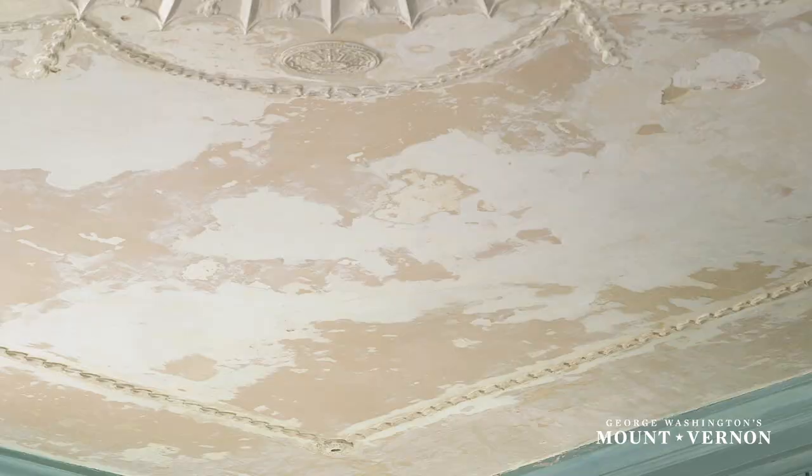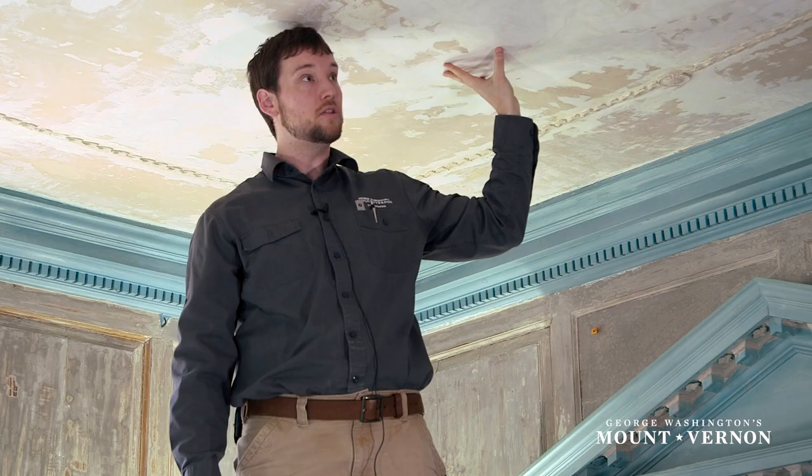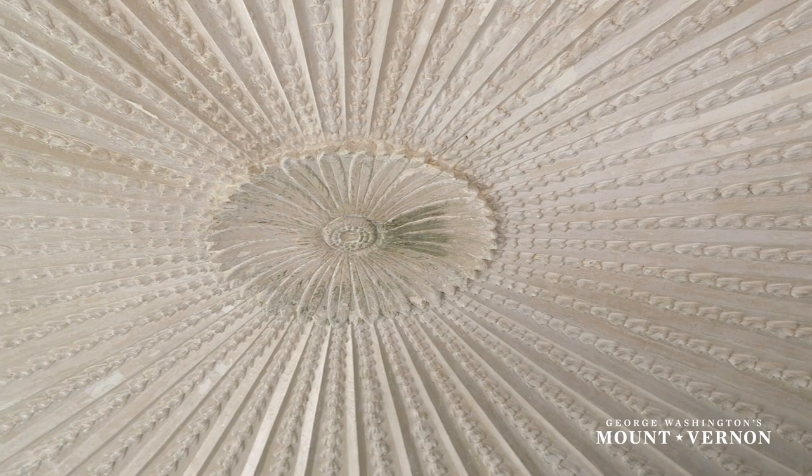What I'm looking at here is the ceiling. We have done a lot of work removing old finishes and prior patches to uncover a stable layer. What we have here is a few spots that we still need to do patching on, but for the most part this ceiling is in a stable condition for us to start whitewashing.